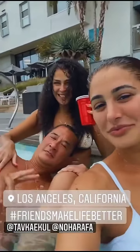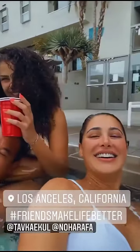Guys, if you wanna follow her on Instagram, Facebook, and Twitter, then I have given her page links in the description below. That's it. Thank you.